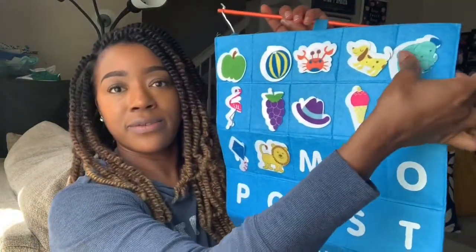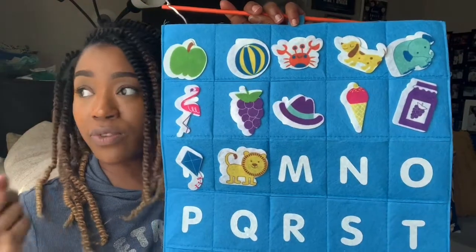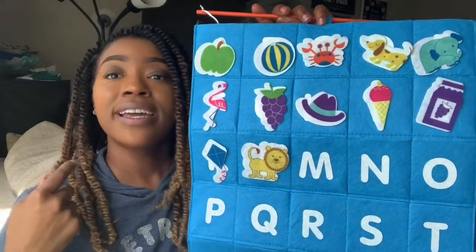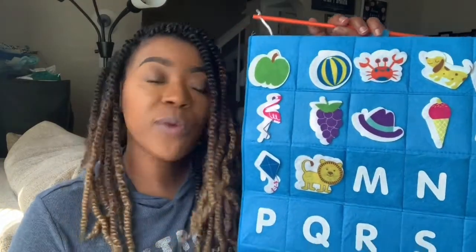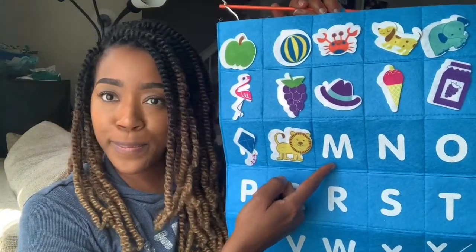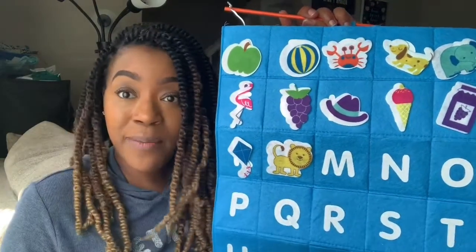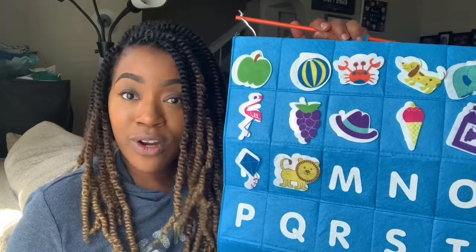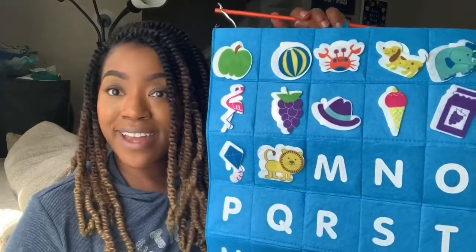All right. So we've written the letter, we've read the book, we figured out the picture. Don't forget to come back next time where we learn all about the letter M, like in monkey. I can't wait to see you. Don't forget to leave some comments about other words you know that start with the letter L, or any of the other letters. See you next time, bye-bye.